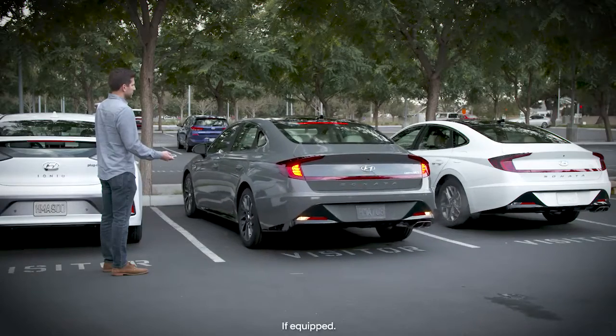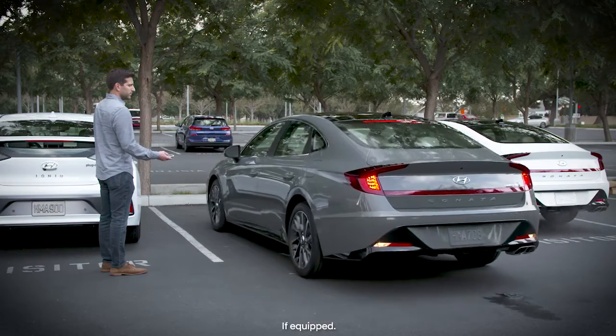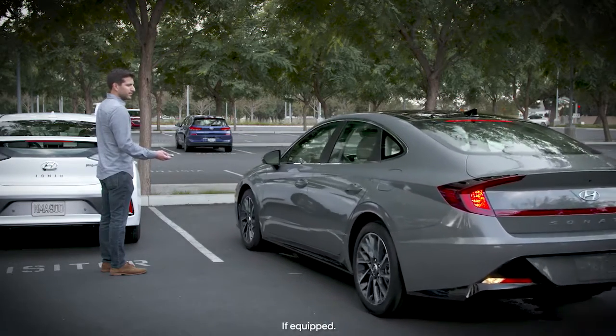The available Remote Smart Parking Assist, or RSPA, is a great feature that helps drivers park their vehicle in tight locations, like a full parking garage.